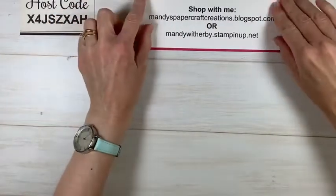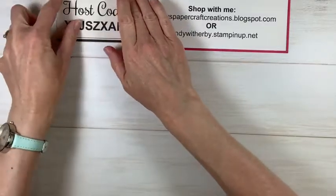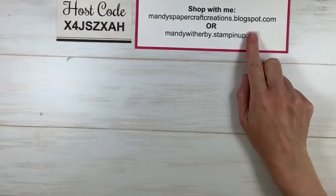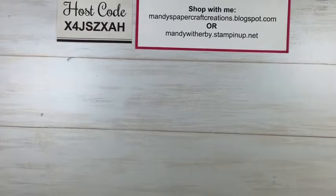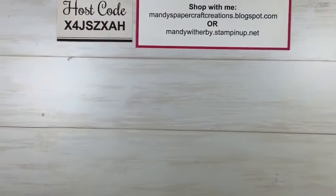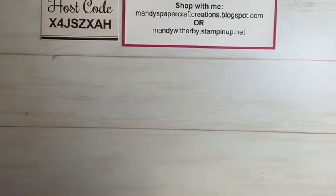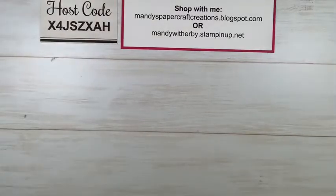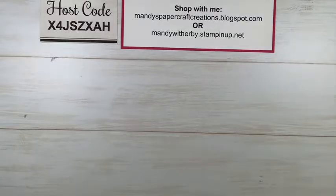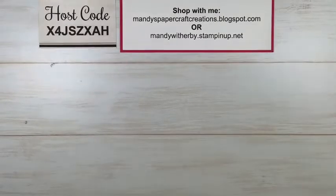Remember, for any products I show you today or to shop during the sale, go to my online store via mandyspapercraftcreations.blogspot.com. Sorry — my camera wasn't sitting straight there for a moment. Let me adjust that.